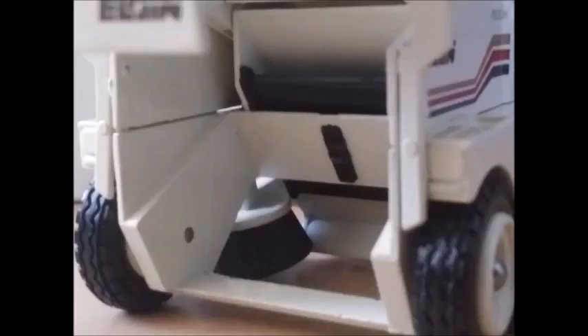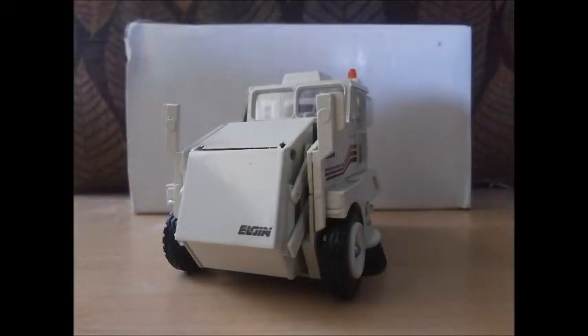You will also notice there are two steering wheels in the cab. The Pelican, as well as other Elgin sweepers, are dual transmission, which means you can steer from either side of the machine depending on what side of the street you're sweeping. That about does it for this model and everything I know about it. If you like what you saw, give this video a like and go ahead and subscribe. Thank you.